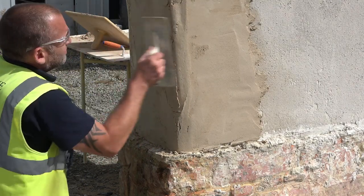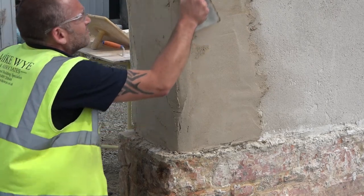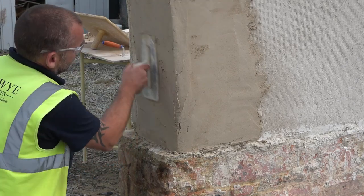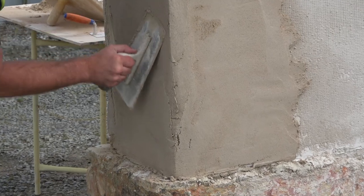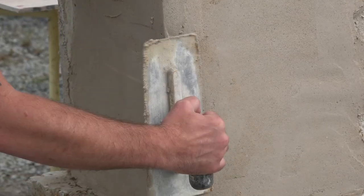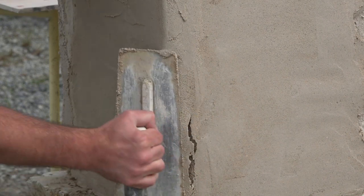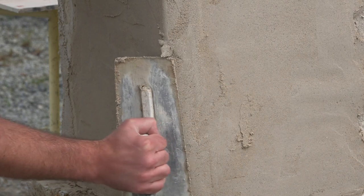Don't worry about any cracking at this stage. At points you're pushing mortar against nothing, so cracking is just a normal part of it. When you're satisfied with the addition of the render, it will be possible to work the trowel around the corner in a smooth motion. Some cracks may appear but these can be dealt with as you go. The render is still very wet at this stage and you're pushing it against itself.